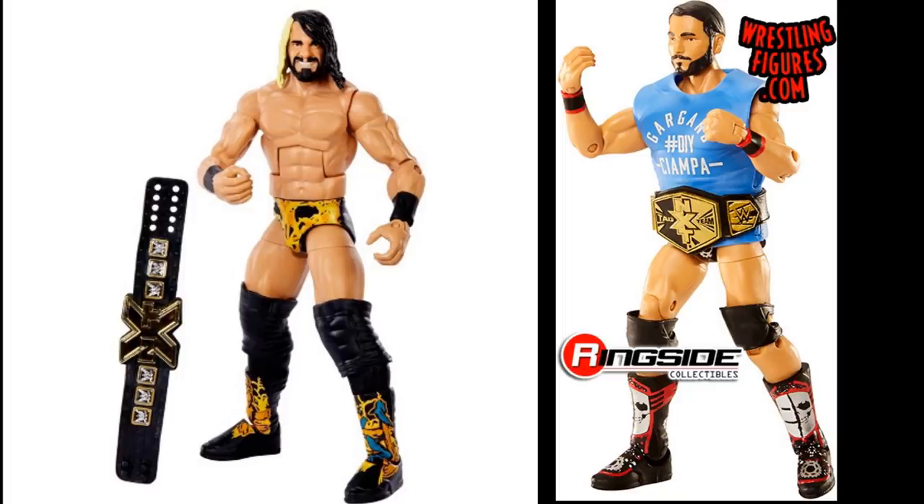Another problem with this Seth Rollins figure is that they gave him jacked legs and really jacked arms. They clearly had the X-Pac arms which would have been fine with the thicker wrist tape. I just don't see why they couldn't take regular Elite Seth Rollins arms or just a regular Elite Seth Rollins body mold, paint the legs skin color, make the lower legs black or whatever color, change the wristband decals — it would have been perfect. These are the questions I'd like answered about what goes on in these meeting rooms when they're making these figures.